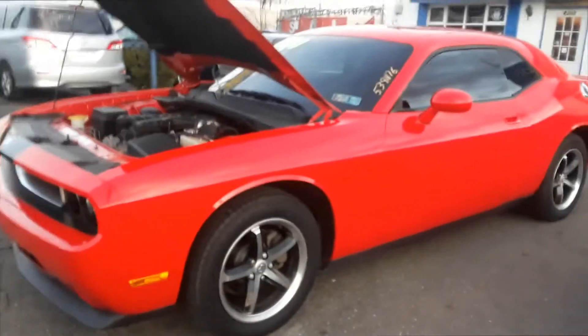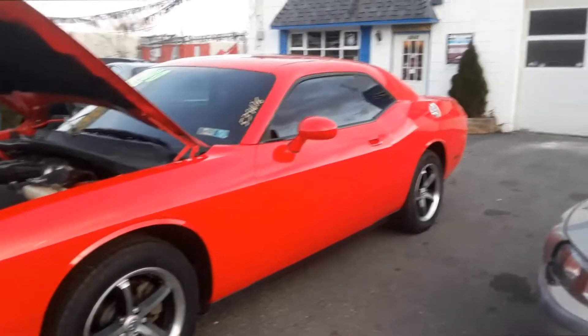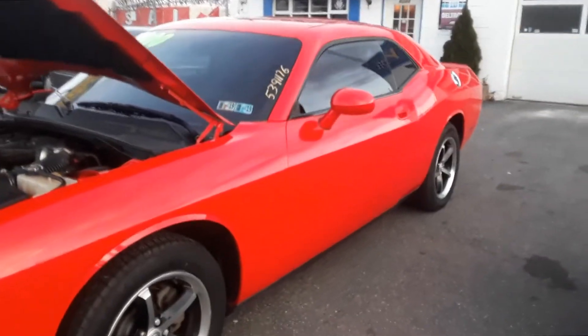Joe Beermaster here - we have a 2010 Dodge Challenger, good-looking car. I'm going to show you where the battery location is, and it is not under the hood as normal.